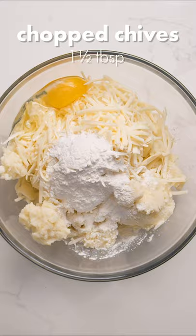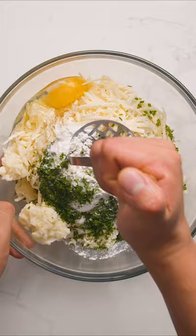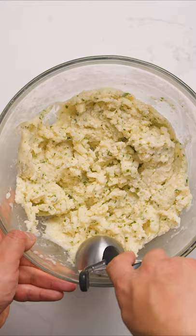If your mashed potatoes are on the creamier side, add in a little extra flour. Mix this all together, then use an ice cream scoop to portion balls, then use your hands to form them into patties.